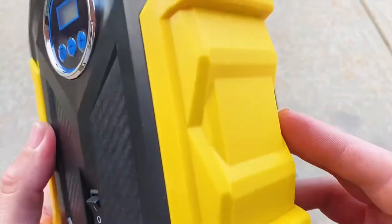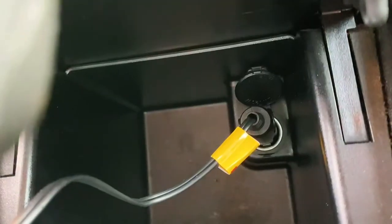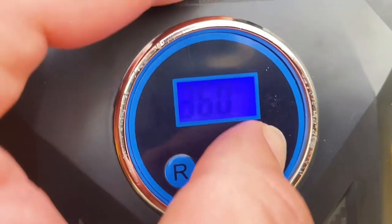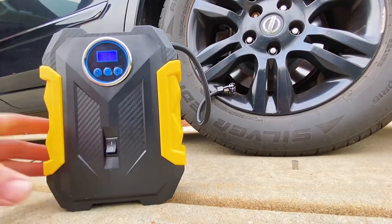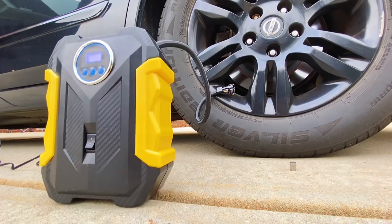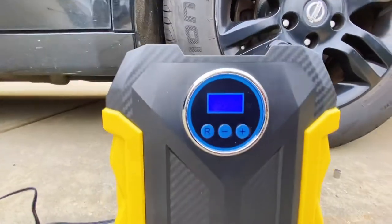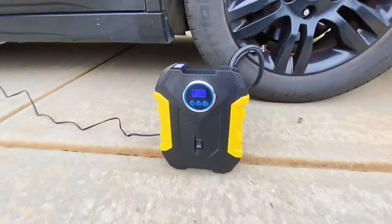It's super easy to use — let me show you how it works. Basically, you start your car engine, then you connect the plug to your cigarette lighter. You connect the other end to your tire valve, type in your pressure on the digital display, then simply turn the pump on and watch it fill to your desired tire pressure. Super simple, super awesome. And surprisingly, for being such a small little unit, this product actually inflates tires very quickly.